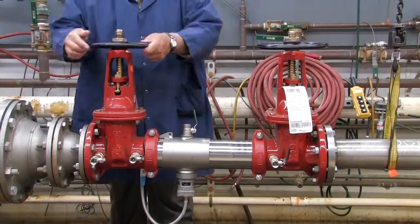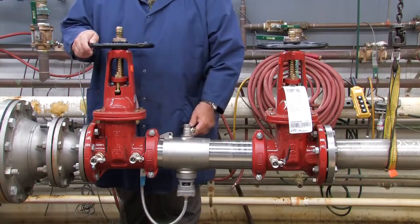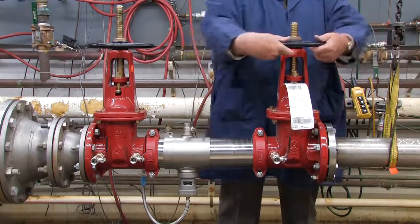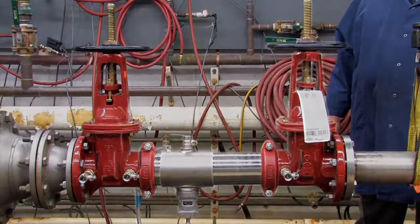To restart the system, slowly open the inlet shutoff valve, close the number 2, number 3 and number 4 test cocks, and open the outlet. For more information on local start-up and testing procedures, consult your local municipality or manufacturer's representative.